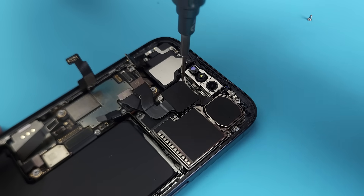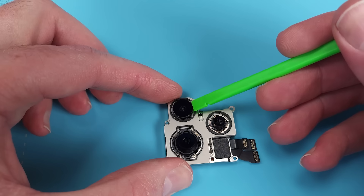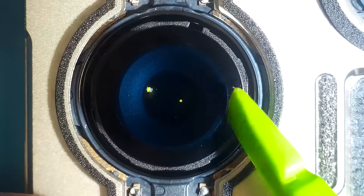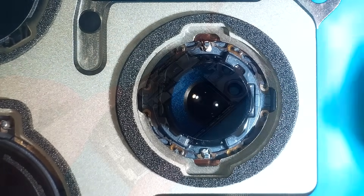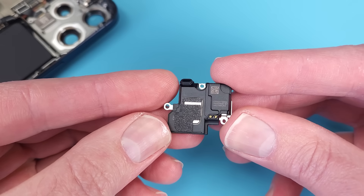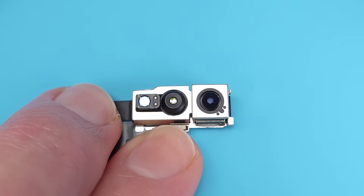No metal shield for the camera module, but otherwise a very similar camera setup as the 14 Pro. With a 12 megapixel ultrawide camera with no OIS, a 48 megapixel main sensor with second generation sensor shift stabilisation, and a 12 megapixel telephoto camera with 3x optical zoom and second gen sensor shift OIS. At the top of the phone we have our first loudspeaker, as well as the front-facing camera assembly, with a 12 megapixel selfie camera with OIS, and the Face ID camera and projector.